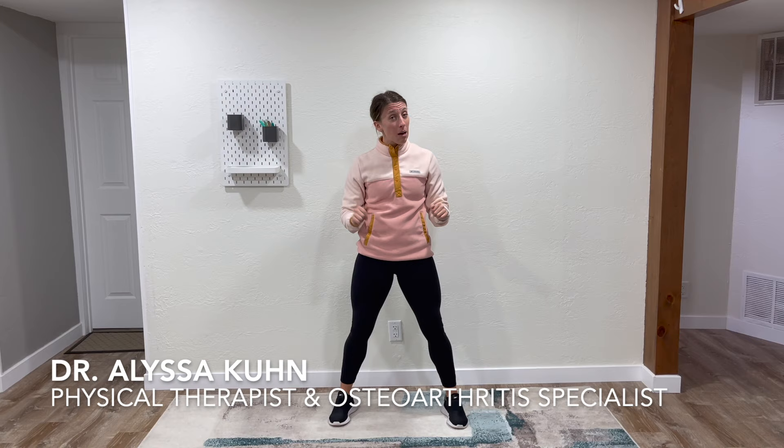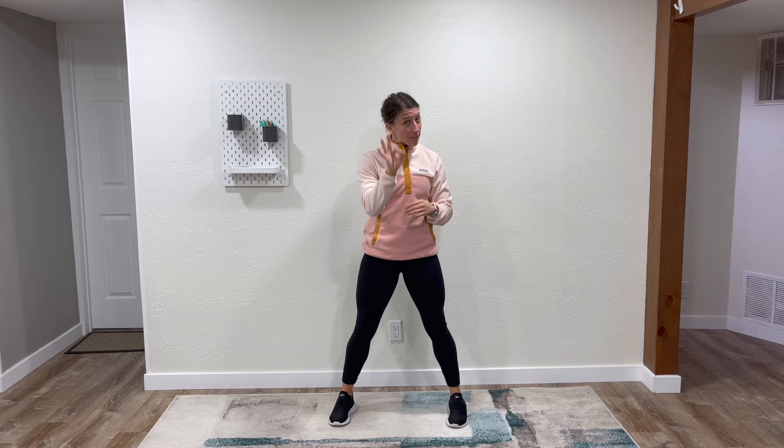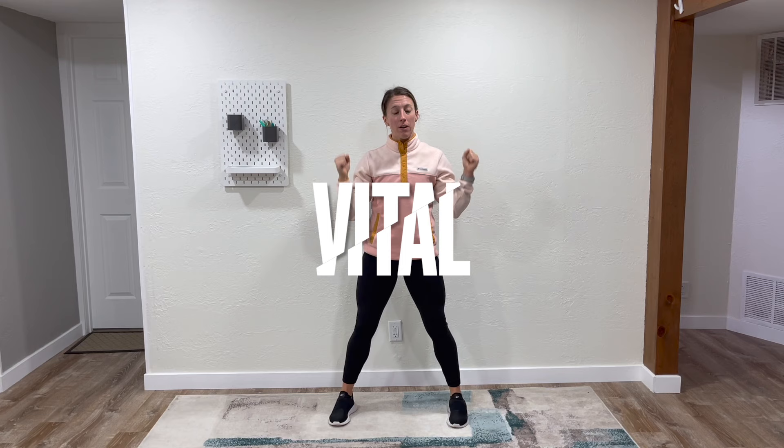Osteoarthritis is a condition of the joints that can make them stiff and painful. This is common in the knee, hip, back, ankle, and shoulder. Whether you have one or both of those conditions, this video is going to be for you. We have 10 minutes and you don't need anything but some space. My name is Alyssa. I'm a doctor of physical therapy and I specialize in helping people with osteoarthritis. On this channel, I have a series of three videos, and this will make number four to help you with osteoporosis, because strong bones and strong joints are so vital to help you live out your adventure. Let's get started.